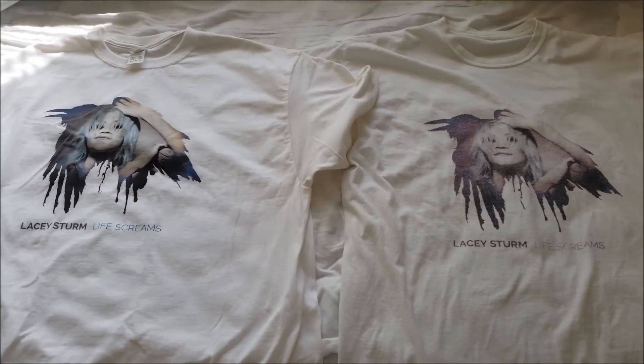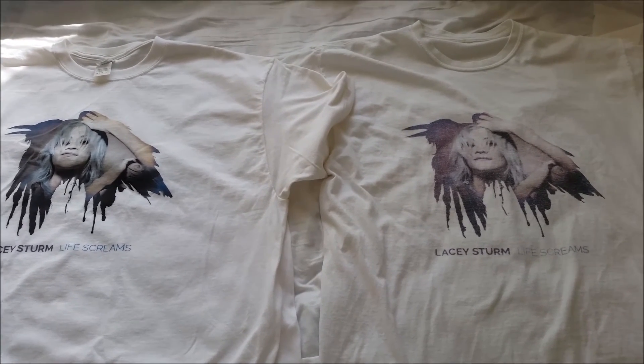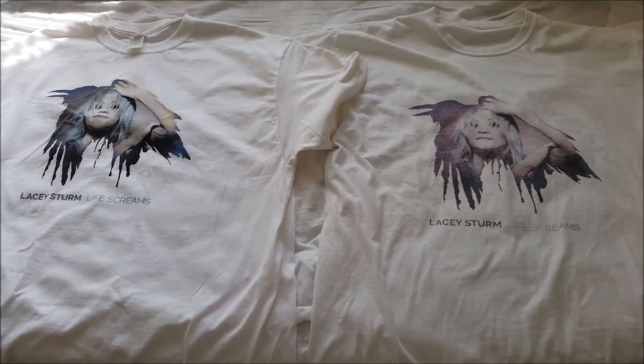If any of you know where I can get a brand new Lacey Sturm shirt — the black one with the 'Impossible' chorus lyrics on it — then let me know.